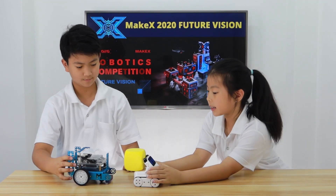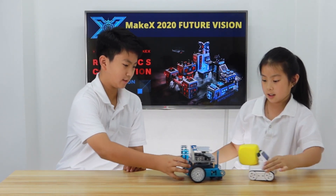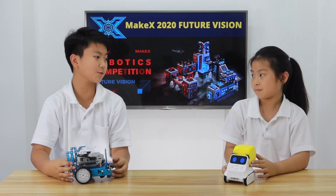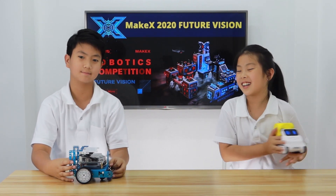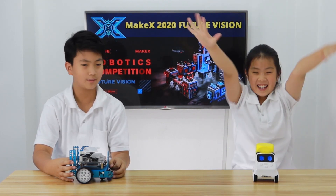Wherever my Codey goes, you have to follow. Like this? Yeah. Okay. Are you sure you can do that? It seems challenging, but it also seems fun. Well, don't think you can beat my Codey, because my Codey is as fast as the speed of light.